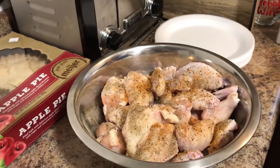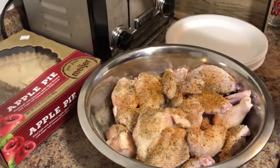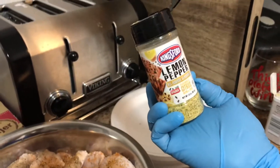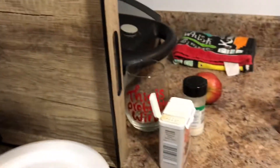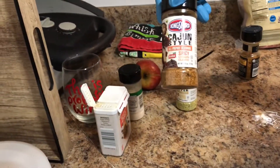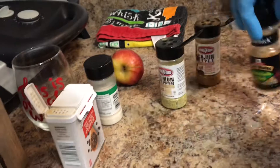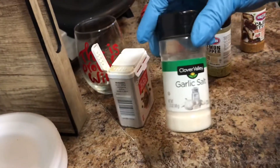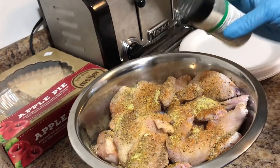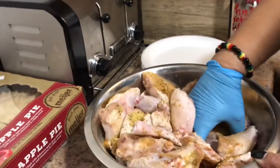One of the main things I get asked is what do you put on your chicken wings. As you can see my wife is seasoning them — this is the lemon pepper, that's cajun style, that's the rosé garlic herbs, and garlic salt is what she's adding now. She's mixing it all up.